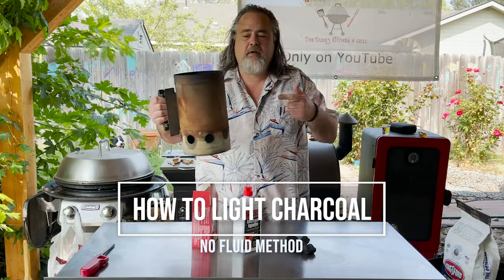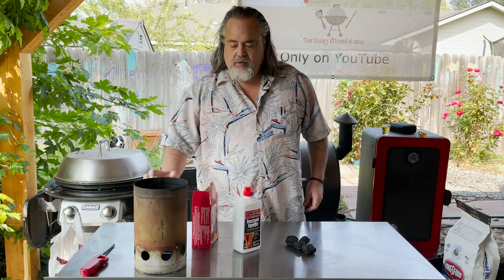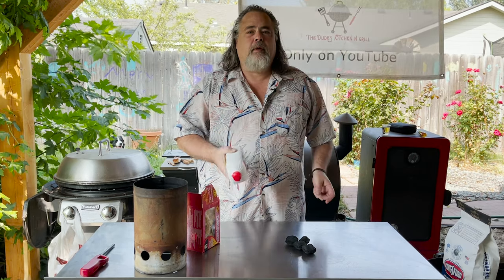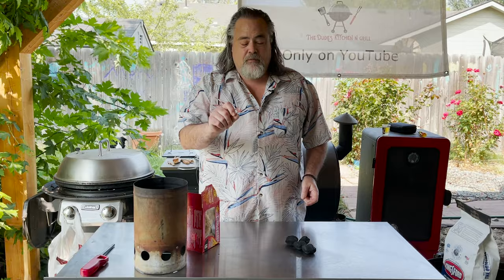Today I'm going to show you how to light charcoal if you don't have a chimney, or some kind of fire starter, or this garbage. I do not like lighter fluid, and I've never used it before on my Weber kettle. That stuff is the devil.